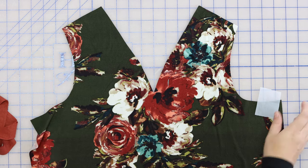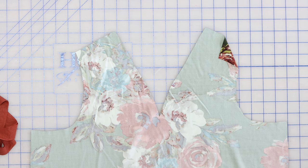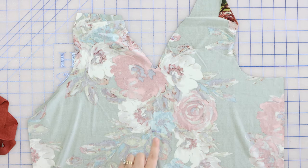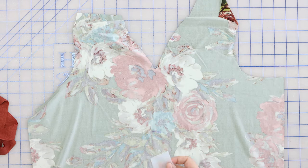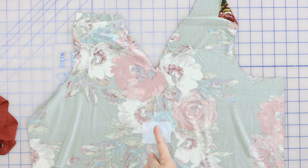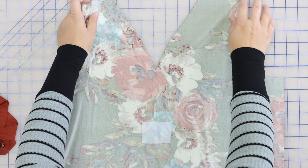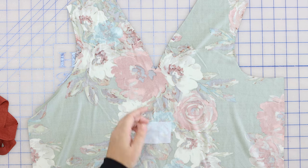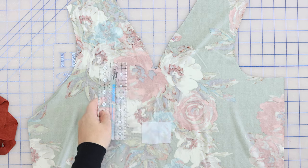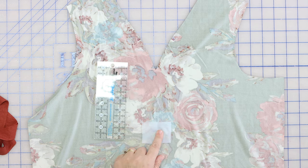To begin, we want to fuse our scrap of interfacing on the wrong side of the front, around the marking you made when you cut your pattern out. We're going to fuse it right here and then cut our center front slit — if you haven't done that already, you could have done that when you cut it out. Use your straight edge to make sure you're straight, then cut right down to that marking.